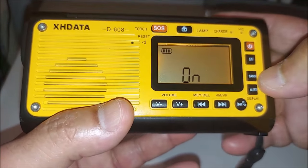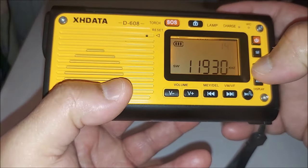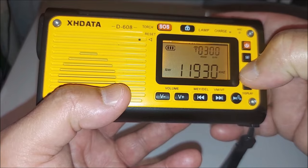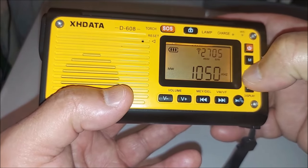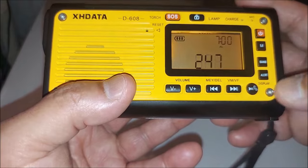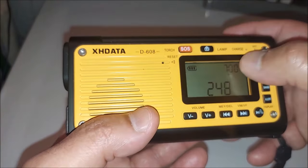With the band select you can go through shortwave, the weather band, FM, and medium wave. You also have your alert here, and you can change the display as well.